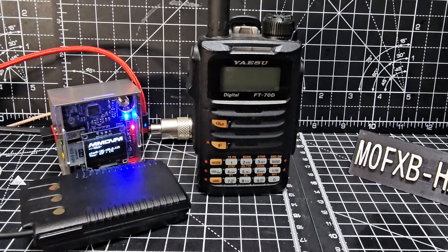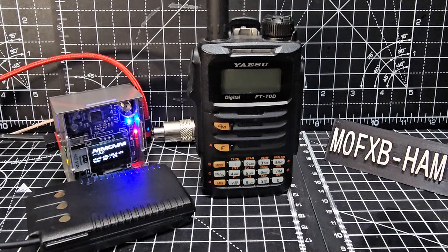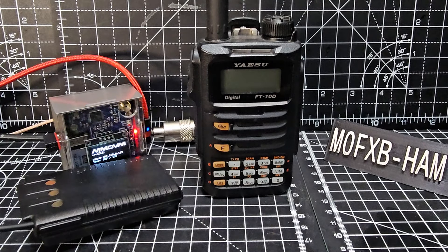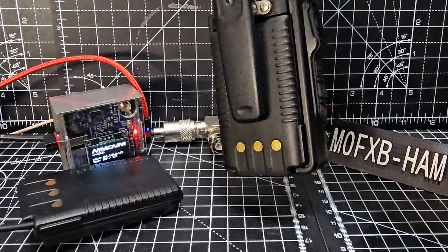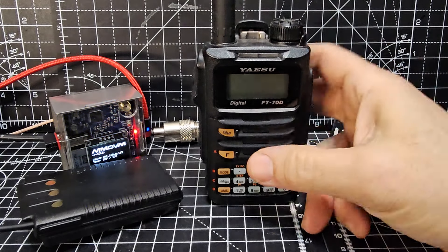MZero FXP Hamtech, welcome to my videos on the Yaesu FT-70. Today we're talking about a battery eliminator. I highly recommend you always have a spare battery for your FT-70 because they last about seven or eight hours.